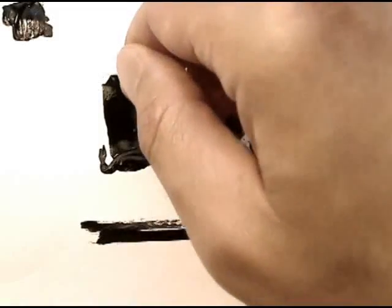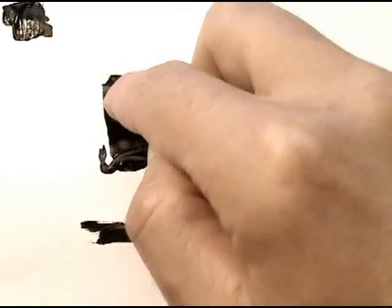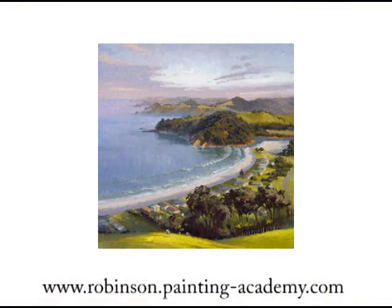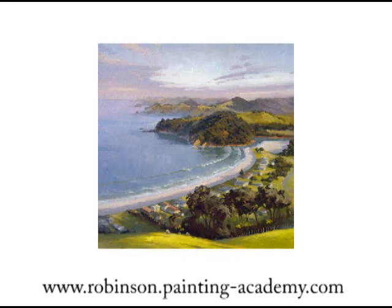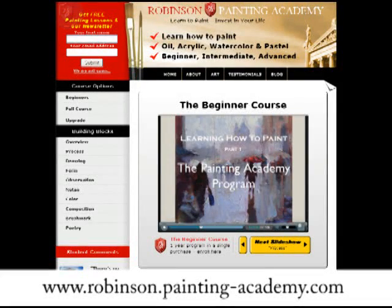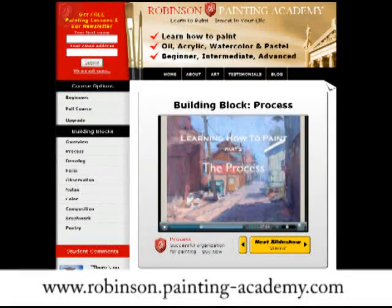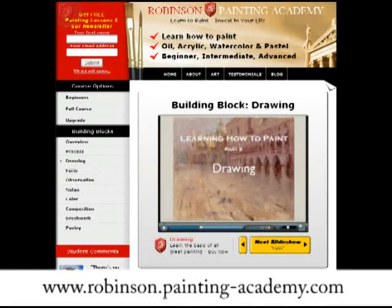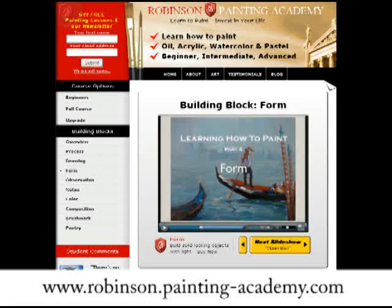This is just one of the things I've learned about using notan in my paintings. There's a lot more I don't have time to show you right now, but you can see it for yourself at the online Robinson Painting Academy. They even show you how to analyze your own paintings on the computer, so you can really see clearly if you need to do some work on your notan design. I really recommend you take a look at this course — it's the best one I've been able to find on the internet, and I've been looking for over 10 years. There is a lot of rubbish out there, but this one is excellent.